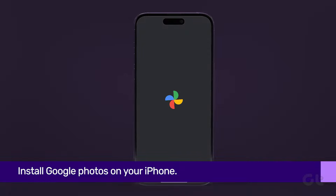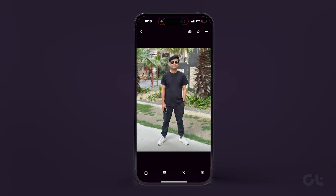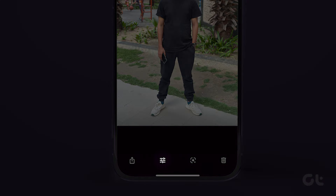Log in and give it the necessary permissions. Then, whichever picture you want to use the Magic Eraser on, open it. Once open, at the bottom you will see four options. Tap on the second button from the left, which is the Edit button.